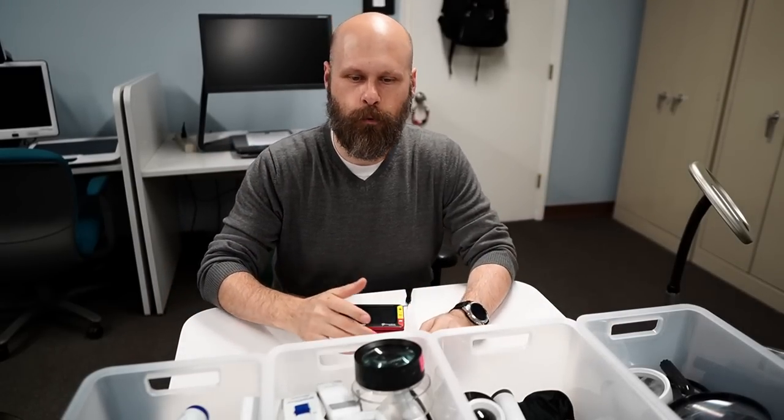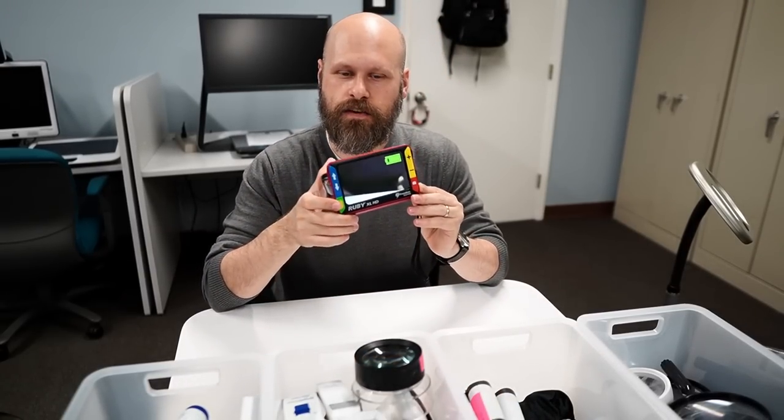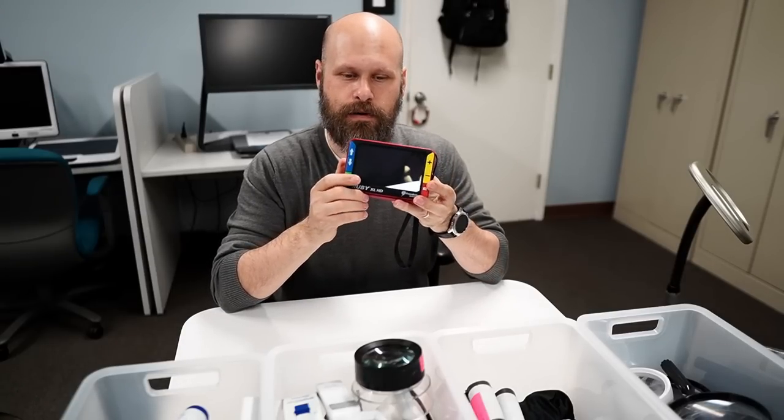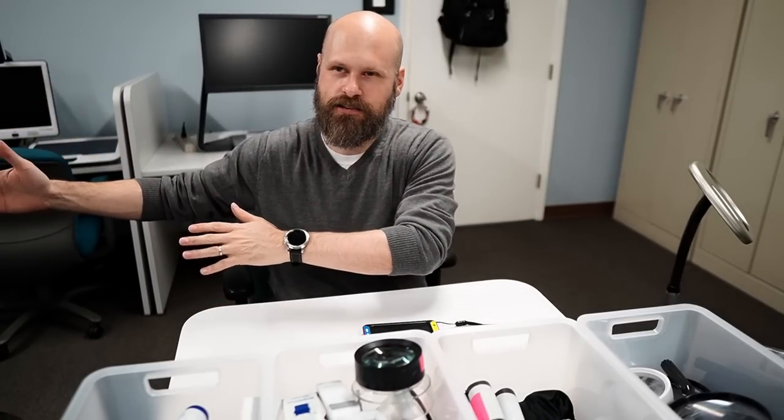If you get to the point where you cannot find a magnifier strong enough — say you need a ten times magnifier but the lens is just way too small to work with — then we recommend going towards electronic magnification. The first step would be a small portable digital magnifier. This is my Ruby; I've done a video about it before. It has a five inch screen and works really well. Generally with digital magnifiers you have a two inch, three inch, five inch, seven inch, ten inch, or twelve inch screen. The larger it gets, the less portable it tends to be, but you get a nice big screen. After size twelve, you're getting into desktop digital magnifiers — the desktop reader CCTV range.